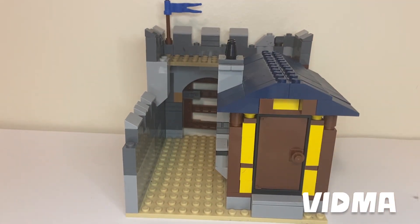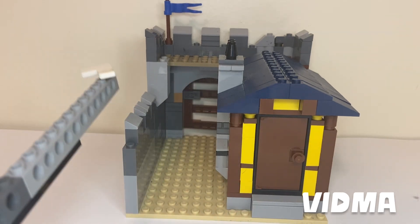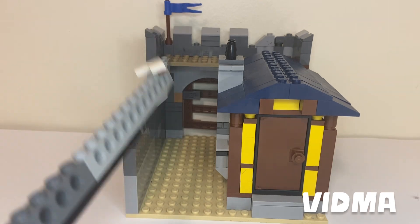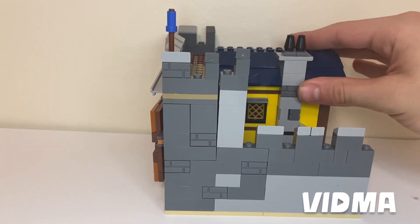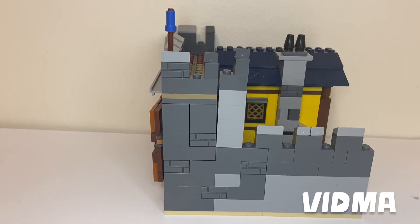For the back side of the gatehouse, I have a door for the house. You can just see that there's a chimney — I cannot ever pronounce that correctly. And the other side of the gatehouse is pretty plain, other than some of these cool blocks.